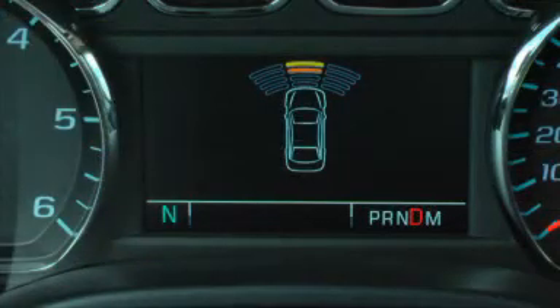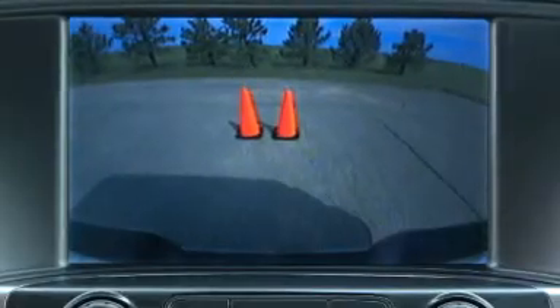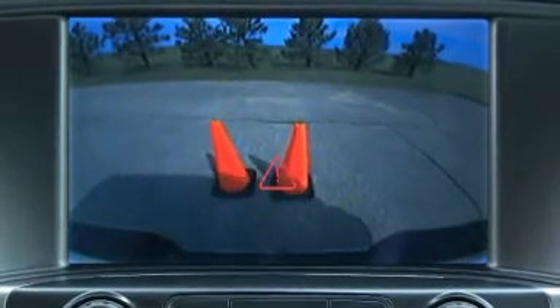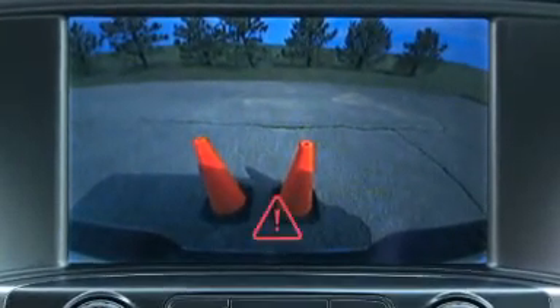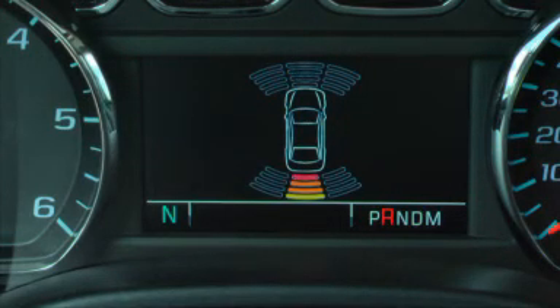A graphic in the driver information center displays the relative distance to a detected object. In addition, the rear park assist system also displays a caution symbol on the rear vision camera display. A high-toned continuous beep is heard when objects are detected near the front bumper, and low-toned beeps are heard when objects are detected near the rear bumper.